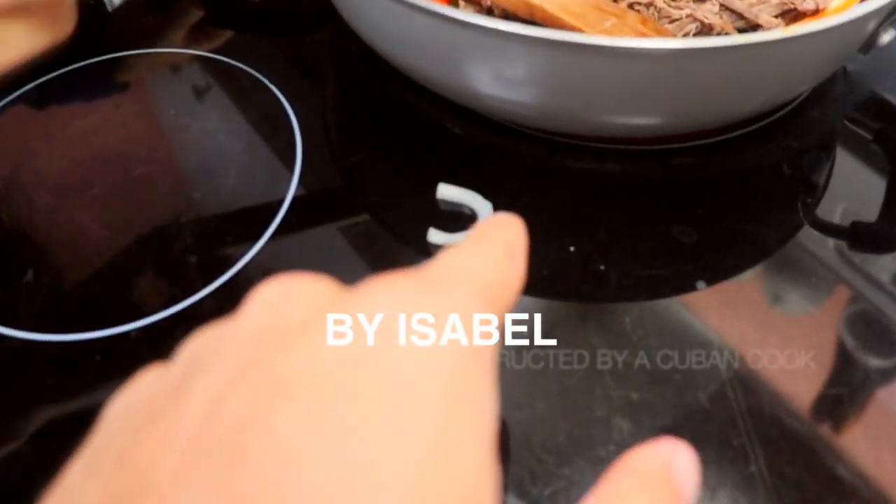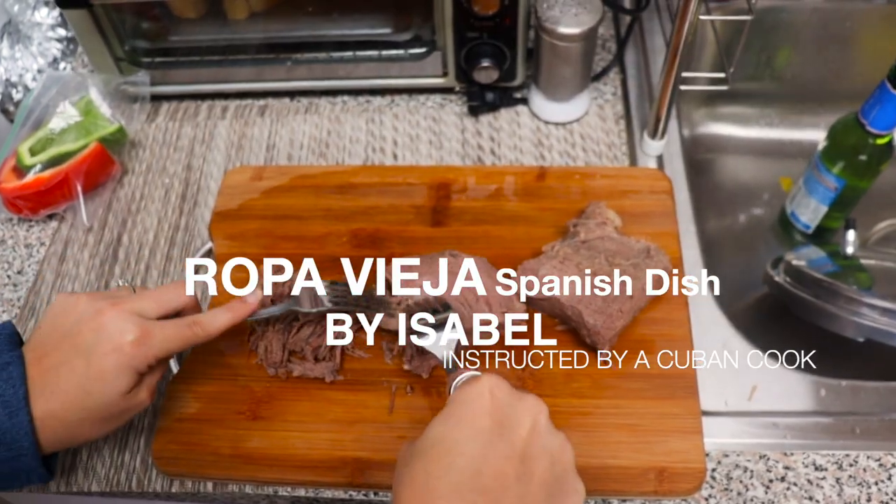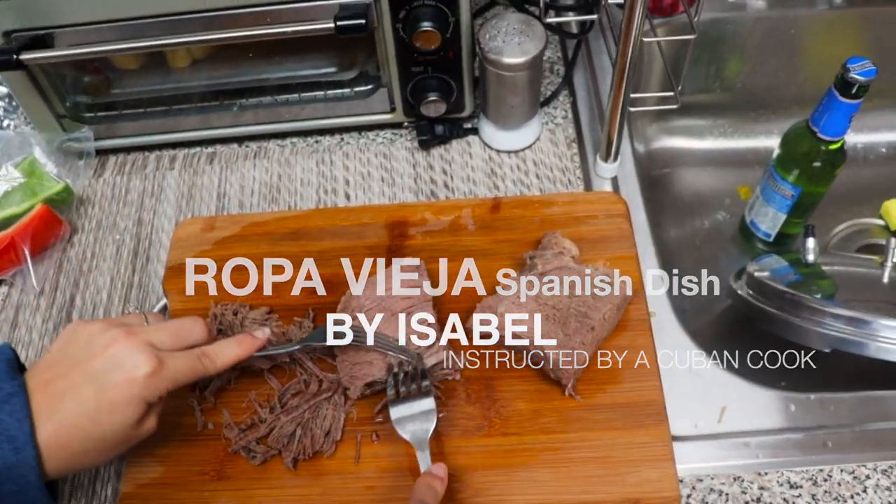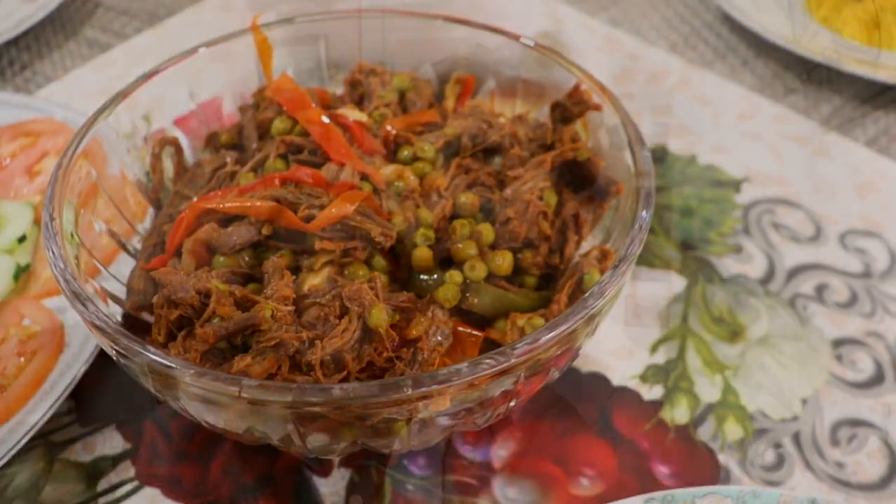What's going on everybody, welcome to another YouTube video. Today we are going to show you how to do Ropa Vieja, and my dad is gonna be the chef today.